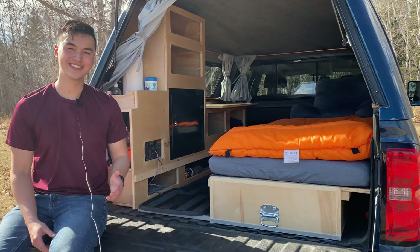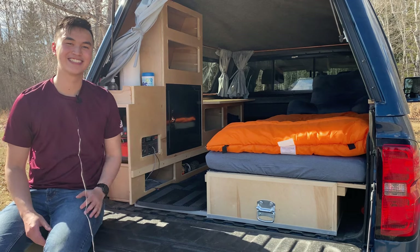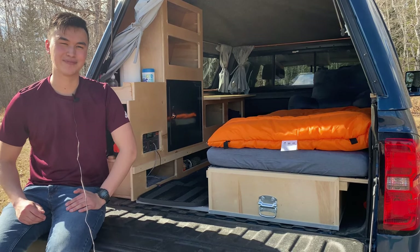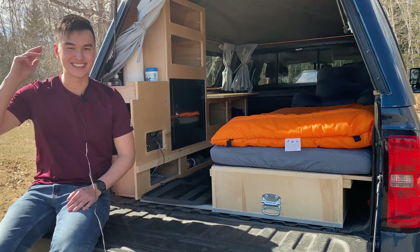Thanks everyone for watching. This is all I have for now and I'm really happy with how it turned out. I want to give a shout out to Lindsay and my dad for all the hard work they put in helping me complete this project. Until next time.